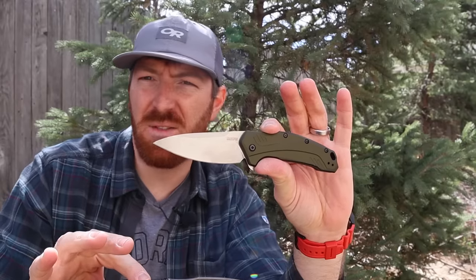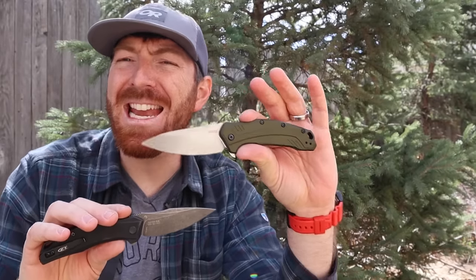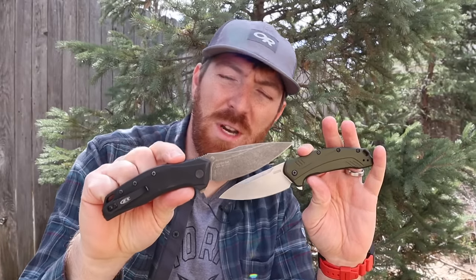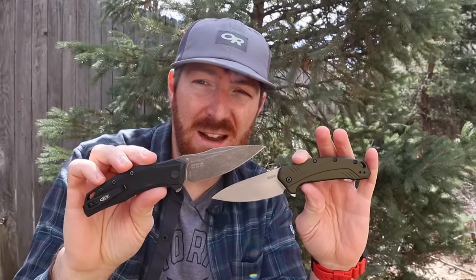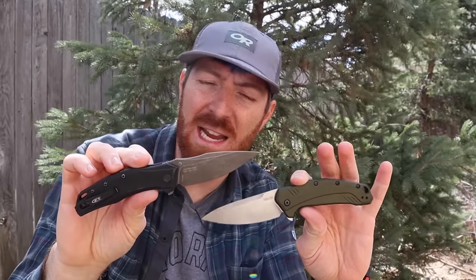USA-made, the 1776 model in 20CV steel — super premium. This bad boy I paid 80 bucks for, which is just nuts that you can get all of that for under a hundred dollars. The reason I'm putting it up against this new-for-2020 Zero Tolerance 0357 is because they are so similar. This ZT is going to be about 150 bucks, so we're going to be asking ourselves throughout this video: do the minor differences in design justify the higher price point, or is it better just to go with the Kershaw Link?